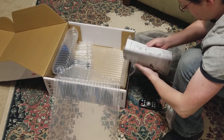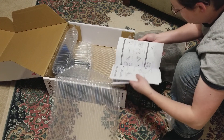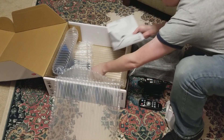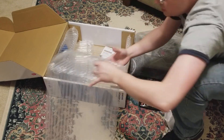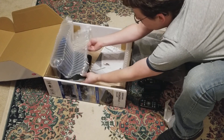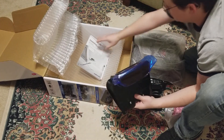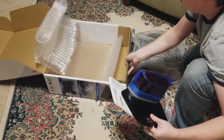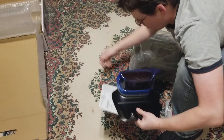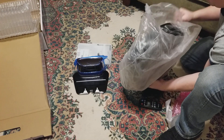Looks like a nice user manual. Quick start guide. Charging base. The robot itself.